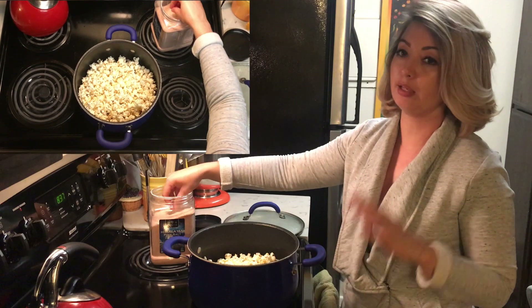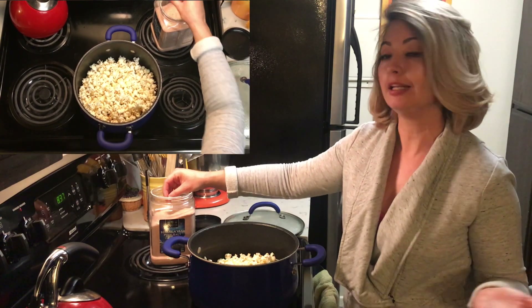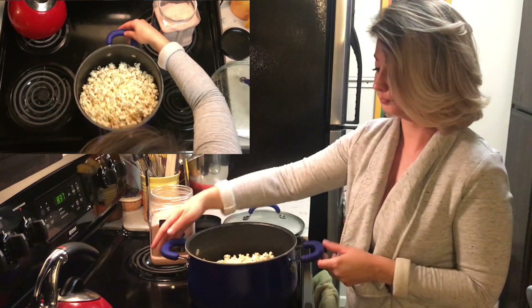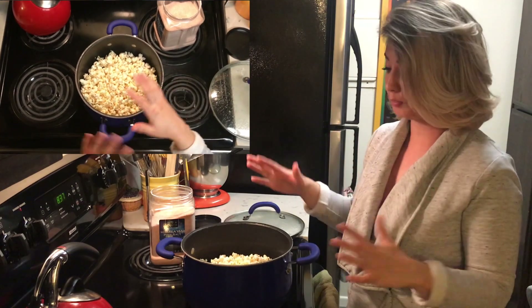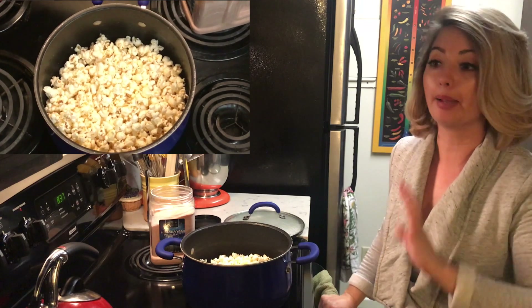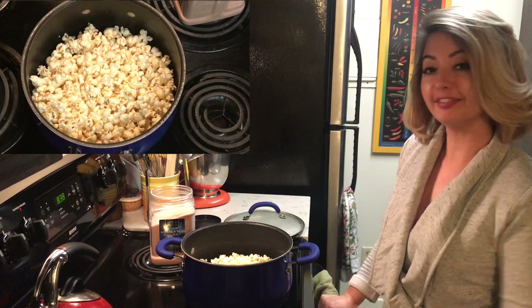Definitely try not to use anything with really big coarse salt because it's just going to fall to the bottom and you're not going to taste it. You need something small so that it actually fits in the crevices of the popcorn and you can taste it. That's it — you're done! Super easy, super simple, and super healthy. Taste it like this without adding butter; it's going to be all that you need. I promise — just oil and salt.